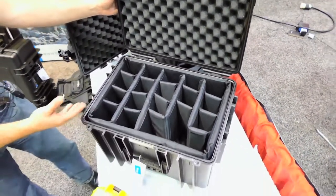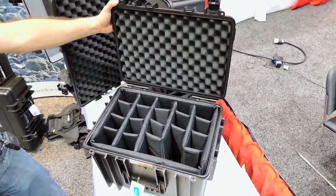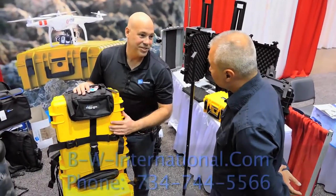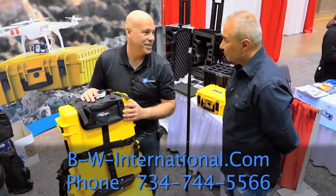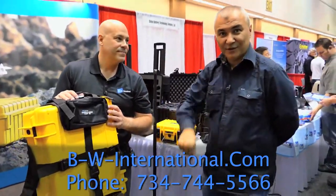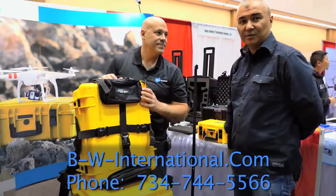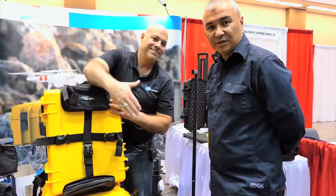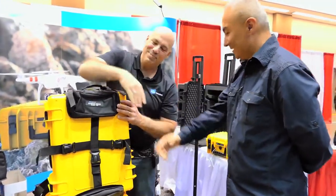These are available right now online. You just have to do a search for B&W International — you can go to our website, send an email, whatever you guys need to do to get a hold of us. We'll have that information down here for you to take a look and you can contact him directly to order yours today. Thanks again for watching guys, and as always, fly safe. Thanks Tony, really appreciate it.